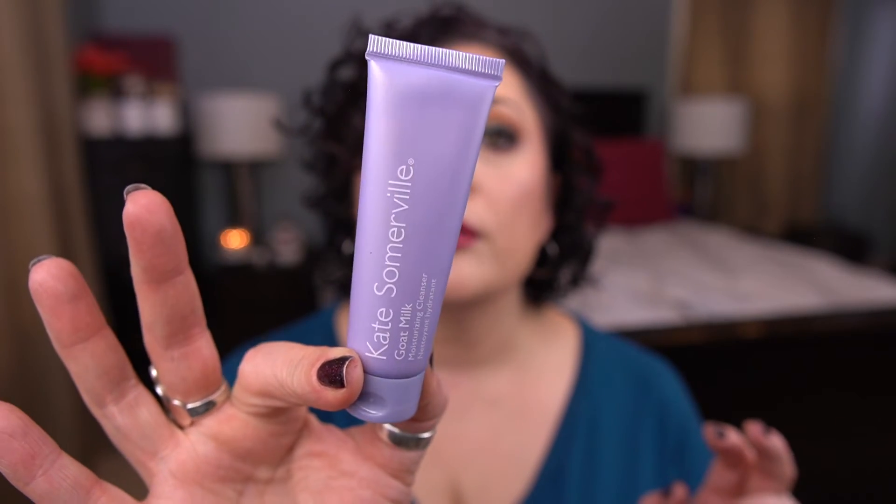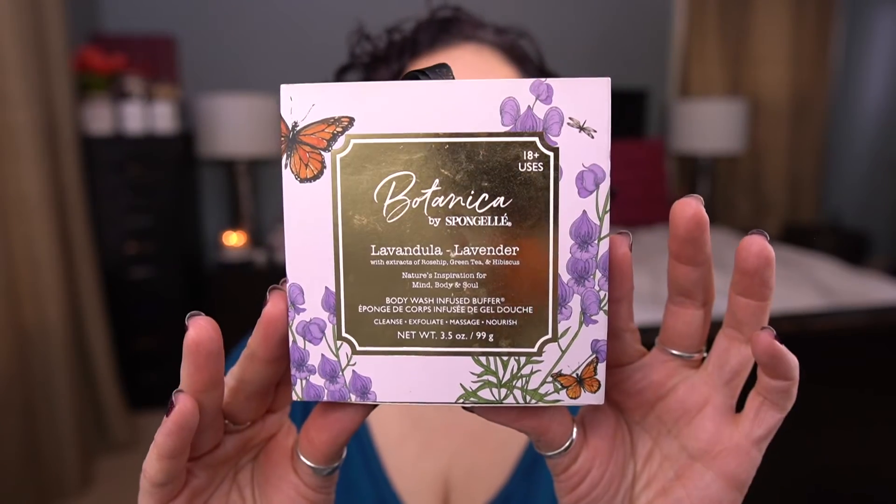From Kate Somerville, I have the Goat Milk Moisturizing Cleanser — a deluxe size with one fluid ounce or 30 mils. And then lastly for purple, another one of these sponge gel body buffers, this one in Lavender — it's Botanica by Spongellé. That's all the purple.